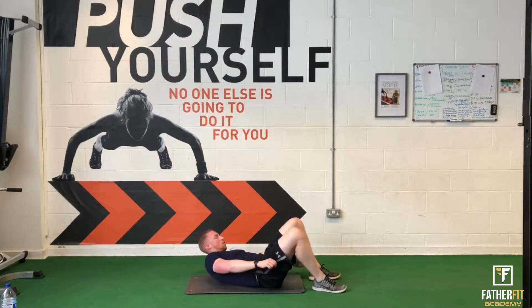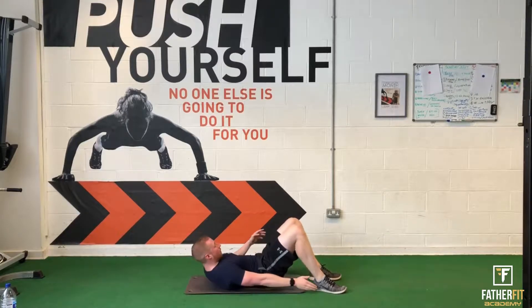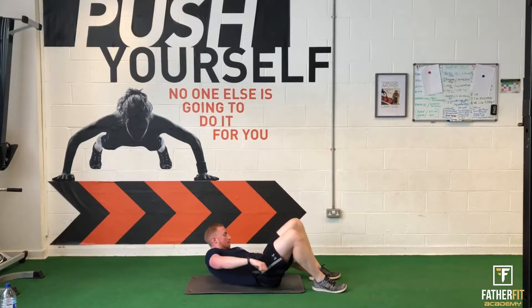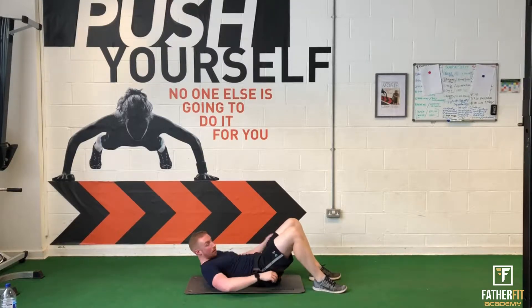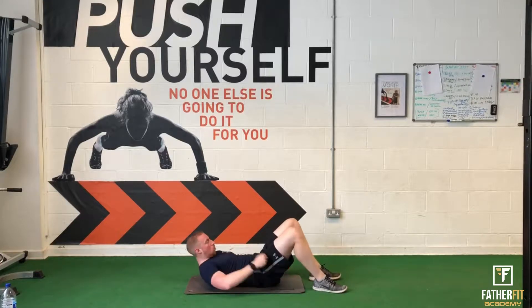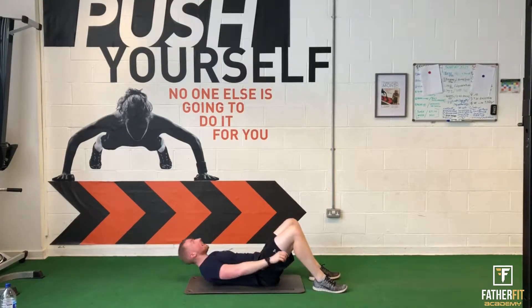Let's go — reach, reach. Keep breathing, keep it all engaged. Reach around, go for a little pause in the middle each time as well. This is going to be working all down your obliques, down the sides here, getting every range of it.